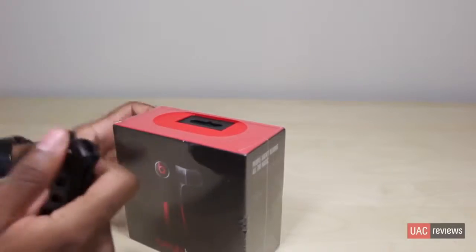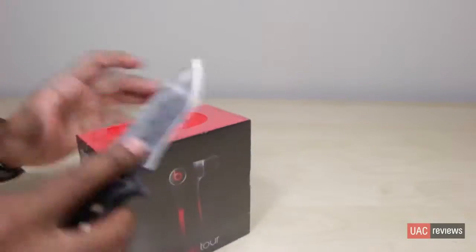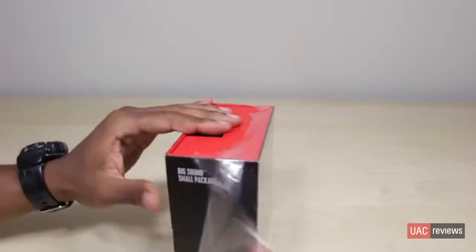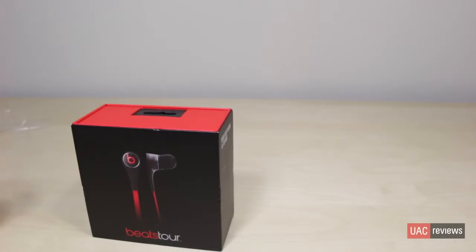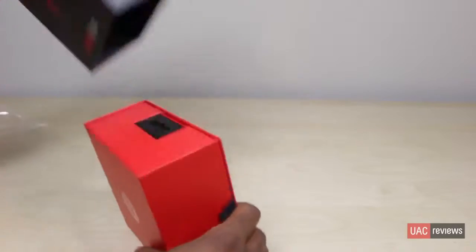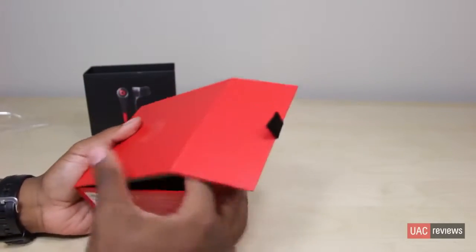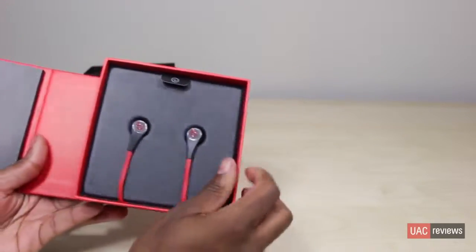Got my little unboxing knife here, we'll pop the plastic, get that open and pull this off. Same red box — and here you have them.